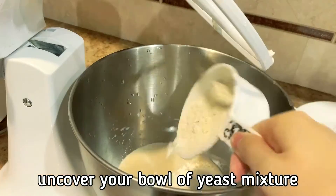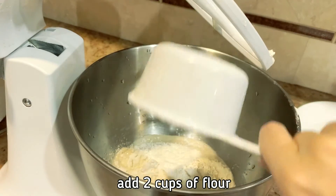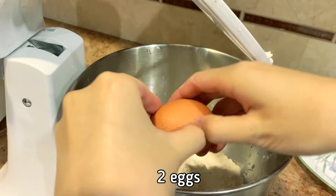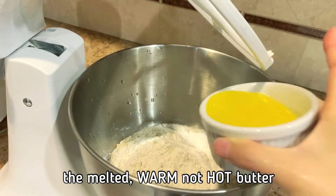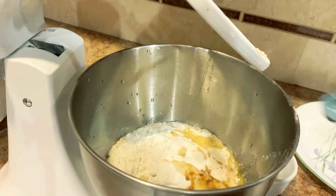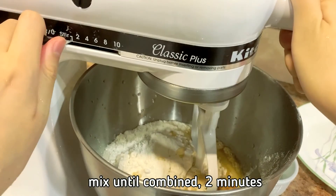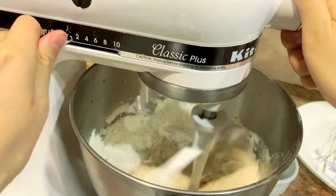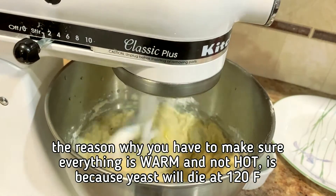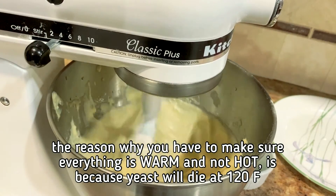Uncover your bowl of yeast mixture. Add 2 cups of flour, 2 eggs, the melted warm (not hot) butter, and 1 teaspoon of vanilla. Mix until combined, about 2 minutes. The reason you have to make sure everything is warm and not hot is because yeast will die at 120 degrees Fahrenheit.